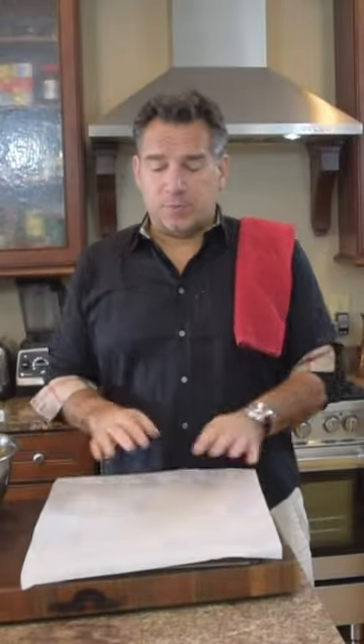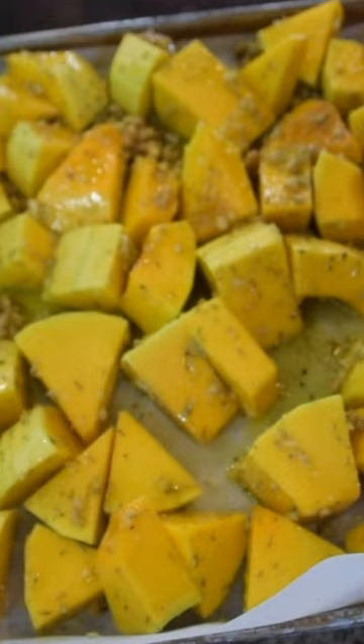You're going to get a cookie sheet pan, and I always like to take some parchment paper — just put it right over the top. And then I'm going to put everything on top of this. We're going to pop this right in the oven.